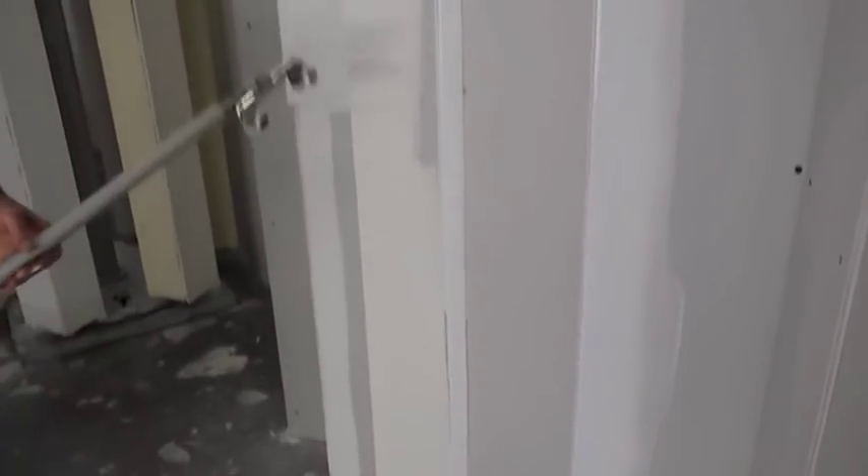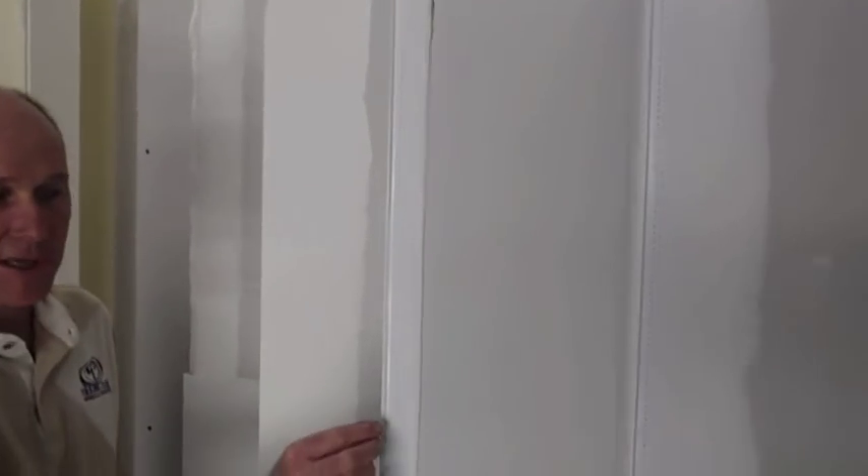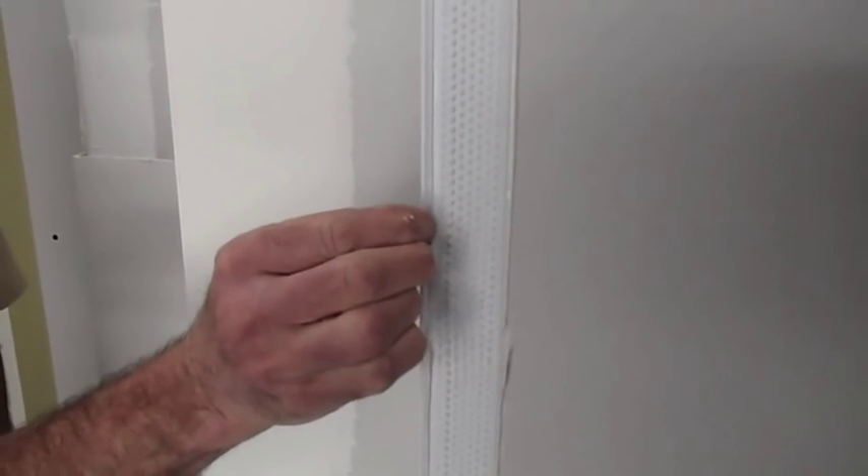Up and down once, and away you go. As you can see, the bead has a lot of strength. It's gripped to the wall, and now you're ready to fill.